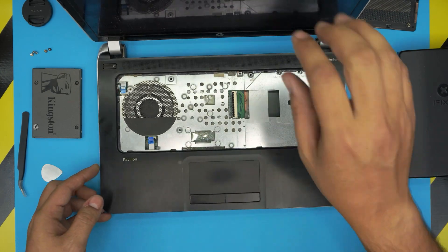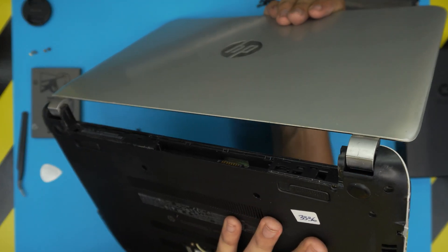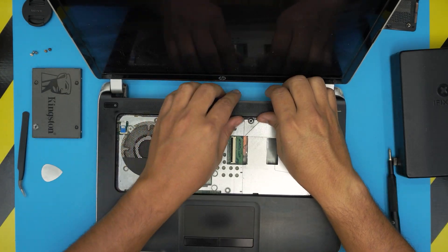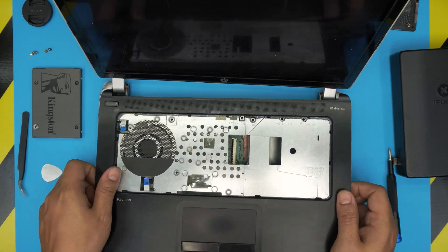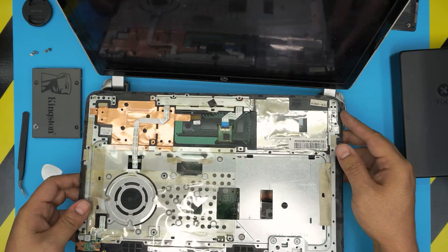Once you've done the front, side, and back, just lift it up and wiggle it around a little bit. If this side isn't coming up entirely, check you haven't missed a screw. It should release itself — just pull it up, wiggle around, and lift it 90 degrees upward. You will be able to remove this — it's your palm rest.